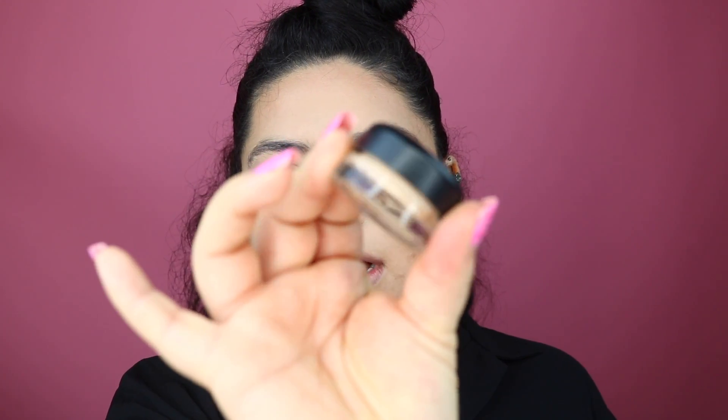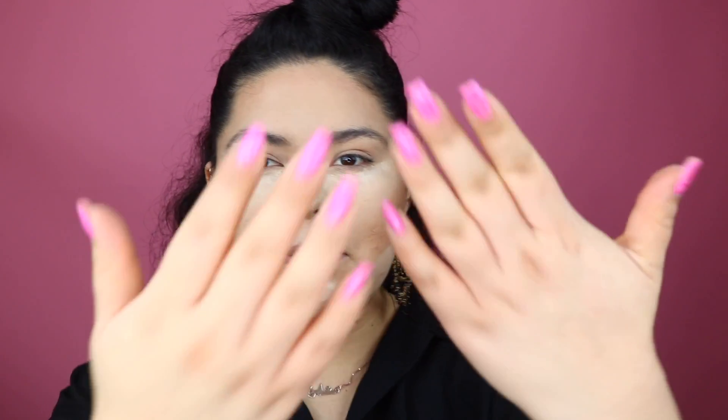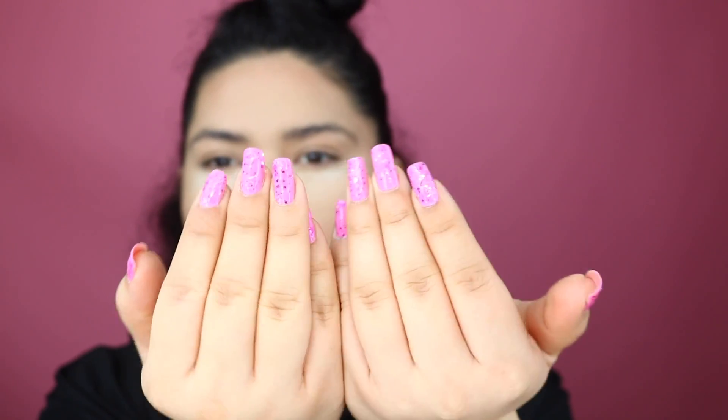I already have most of my face done, so I'm going to go ahead and prime my eyelids. I'm going to use the MAC Soft Ochre paint pot — I love this stuff. I was super inspired by my nails today because they're super cute, like neon pink vibes, so that's definitely what we're going for. I'm basically just going to add this all over the lid and up to the brow bone. I'm going to dust off this bake down here because we don't want it to get super white. Today I baked with the Huda Beauty Pound Cake setting powder, which I've been using lately and really like.